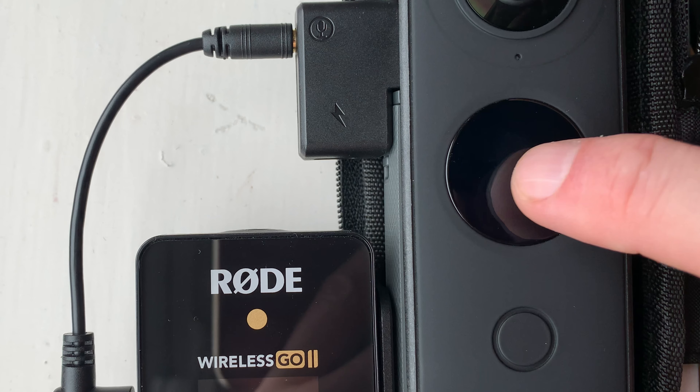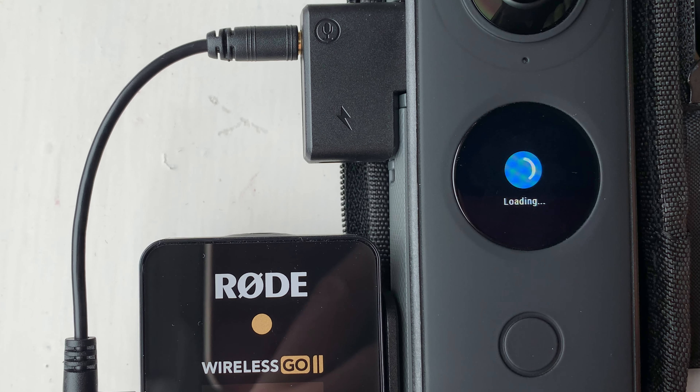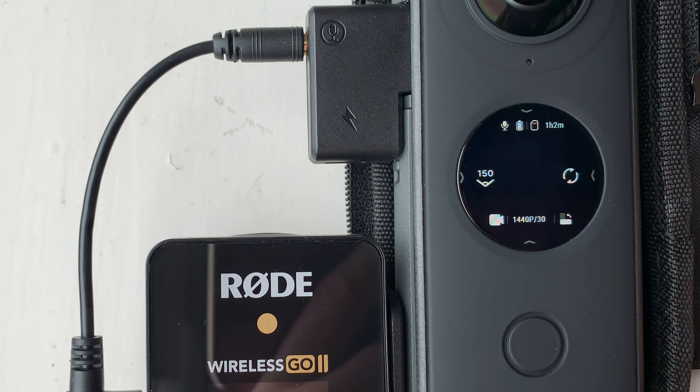If you do want higher resolution, there is the option to tap on the touchscreen and choose to use just one of the two cameras. That single lens mode is called Steadicam mode — it gives you a 150-degree field of view and records at a resolution of around 1440p, so you do get a bit more resolution than working in the normal 360 mode.